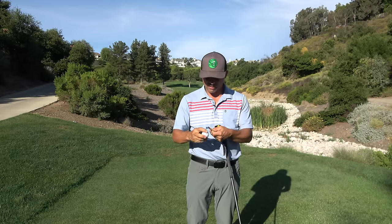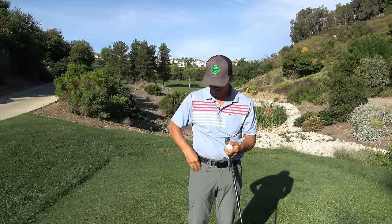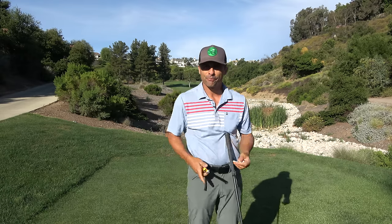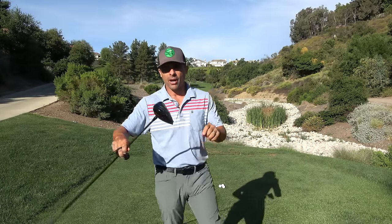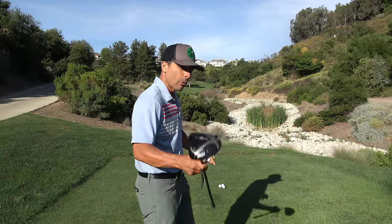My golf ball is round, inch and a half. My tee, two and three quarters. I'm not Mr. Precise. So we've got to figure out where the correct height is, and it's different for everybody. There are some things you have to know first before you even begin to figure out how high to tee up your ball, because it will be different for everybody.